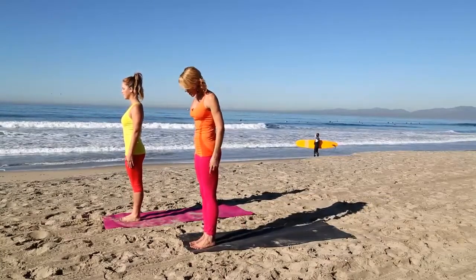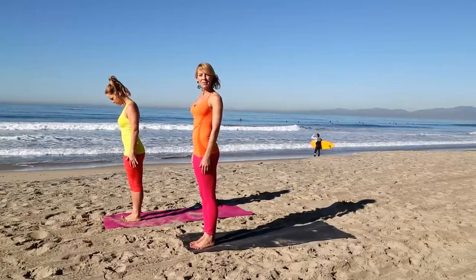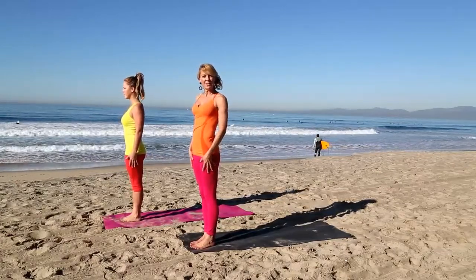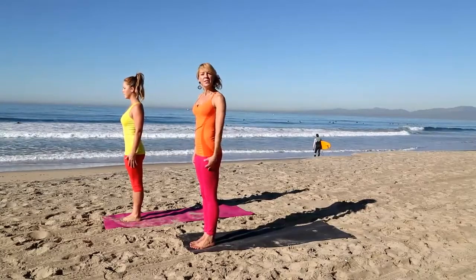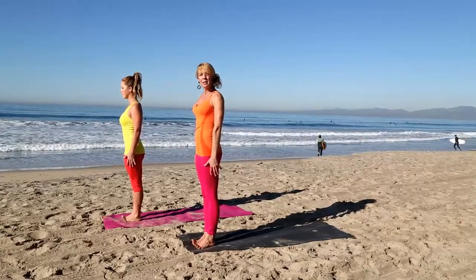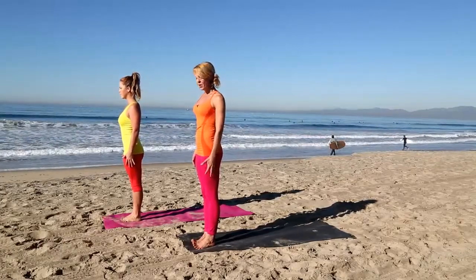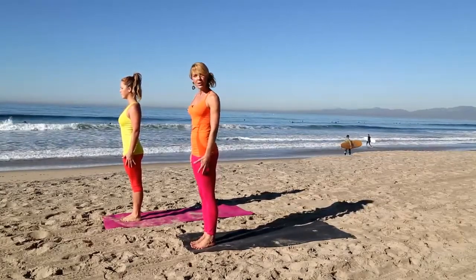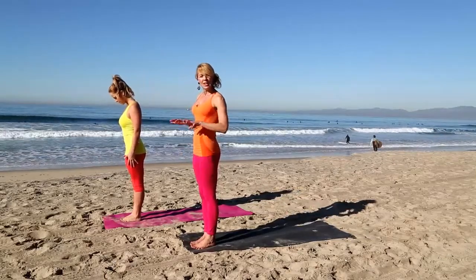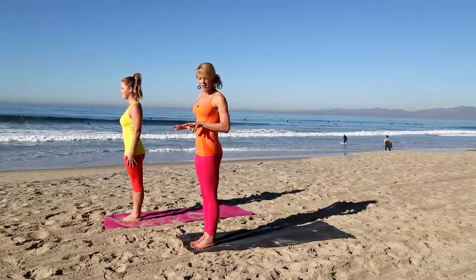Bring your feet together, big toes touching. Start activating your legs, warming up your thigh muscles and hamstrings. Lift your toes up off the floor and spread them apart as wide as you can. Then start placing them down, starting with the pinky toe all the way to your big toe. If you look down at your feet, they kind of look like platypus feet — that's great. It gives you a lot of traction on your mat.